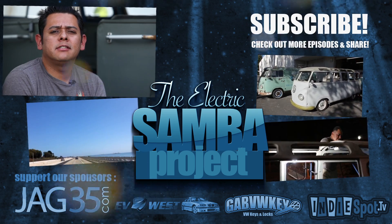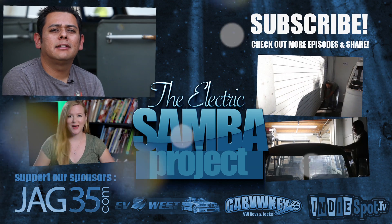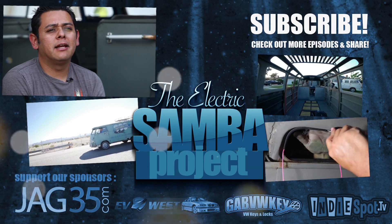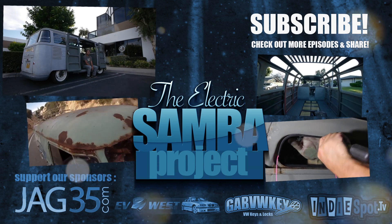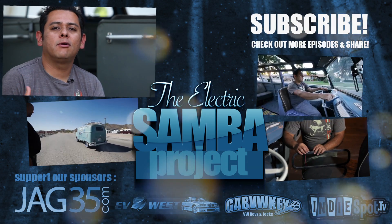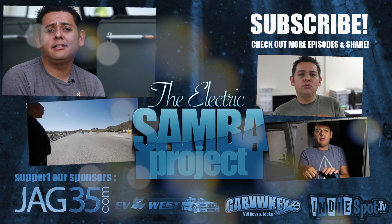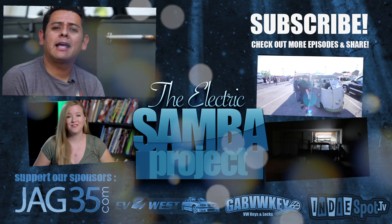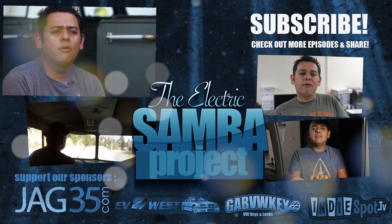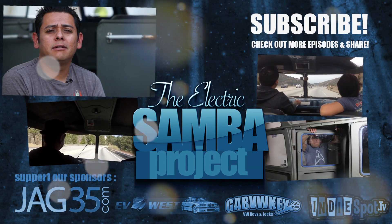That's this episode of the Electric Samba Project. I'm not able to keep posting at the same weekly rate as before, but we're still working on the Samba and will do it as often as we can. Check out Stacy's channel — she also did an episode on this trip from her angle as a passenger on the Egg Bus, which has its own series of adventures. Stay tuned for the next episode.